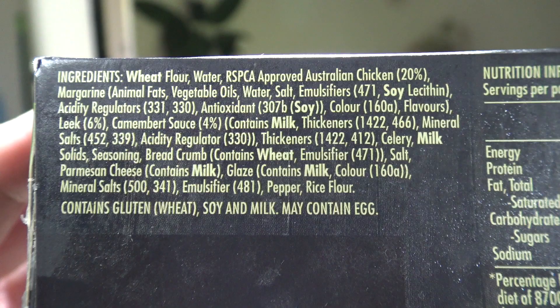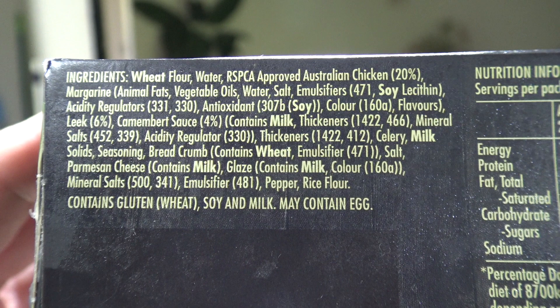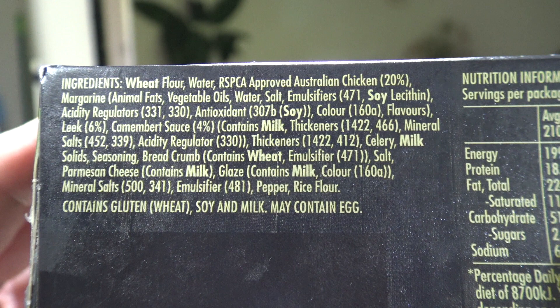Anyway, I'm wondering how much chicken is in this — let's suss it out. Here it is. So the ingredients: wheat flour, chicken 20%. What about the Camembert? Well, leek is 6% and the Camembert sauce is 4%, with an absolute plethora of numbers and other things there.